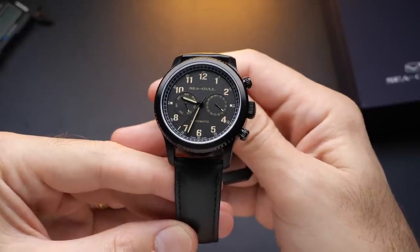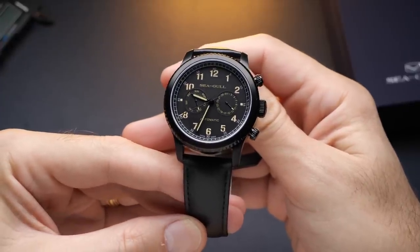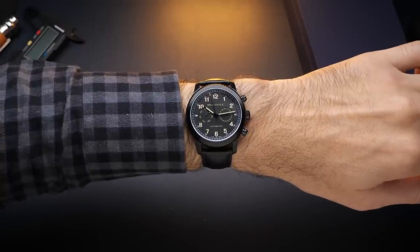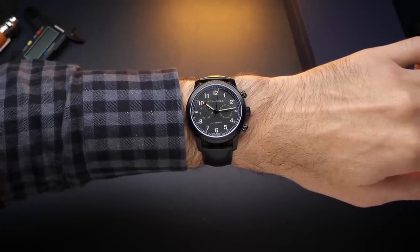There are a lot of interesting things to talk about with this watch, but first let's go over some basic specifications and dimensions. This is a pretty big watch with a 43mm case, 51mm lug-to-lug, and about 13.5mm tall. I think that size goes pretty well with the military pilot watch style they're going for, and it wears fine on my 7.5-inch wrist. It definitely has a lot of wrist presence, but I don't feel like it looks oversized at all.